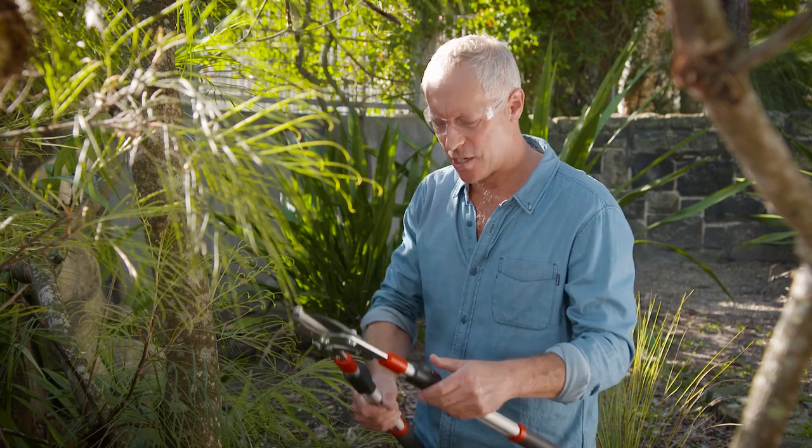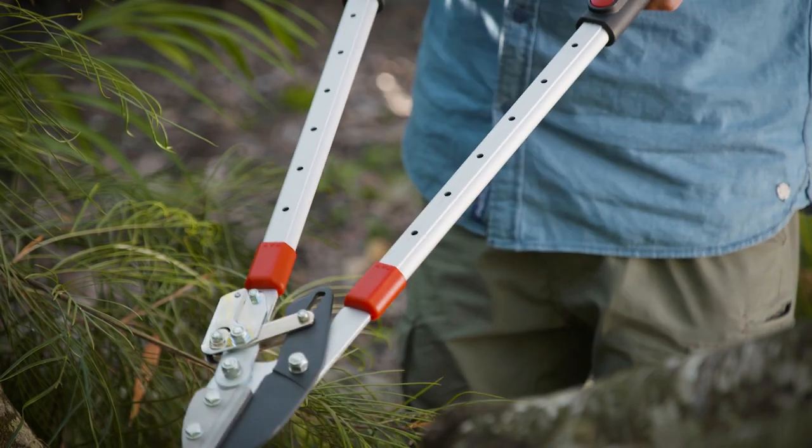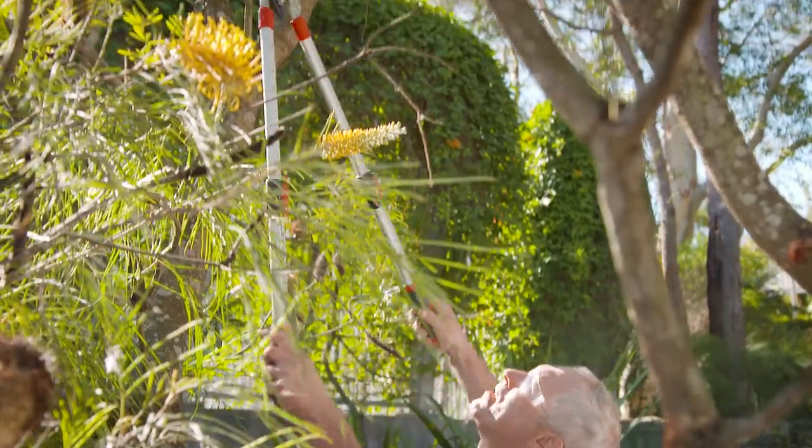Being telescopic is a huge advantage with these. You just push the buttons in, release the locks and then you can slide down the handle and prune just over a metre away.